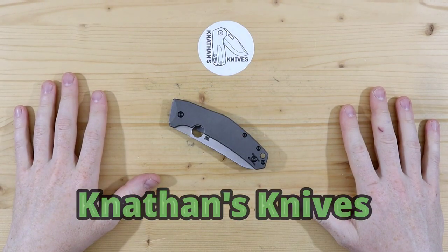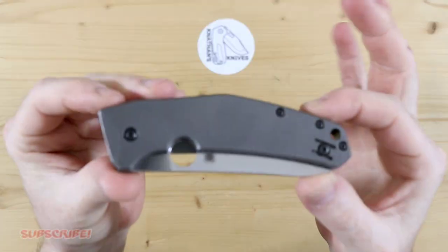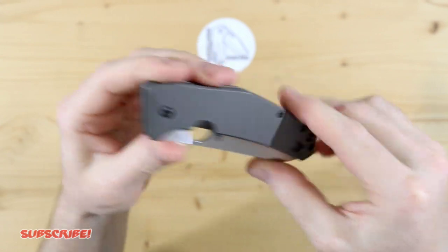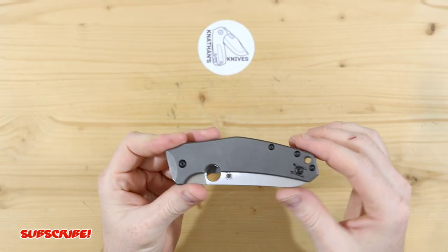Hey everyone, thank you for joining me. So today I have the Spyderco SpideyChef, which is a really, really cool and unique knife. I just wanted to give a quick shout out to Ken for sending this in to get some work done on it.